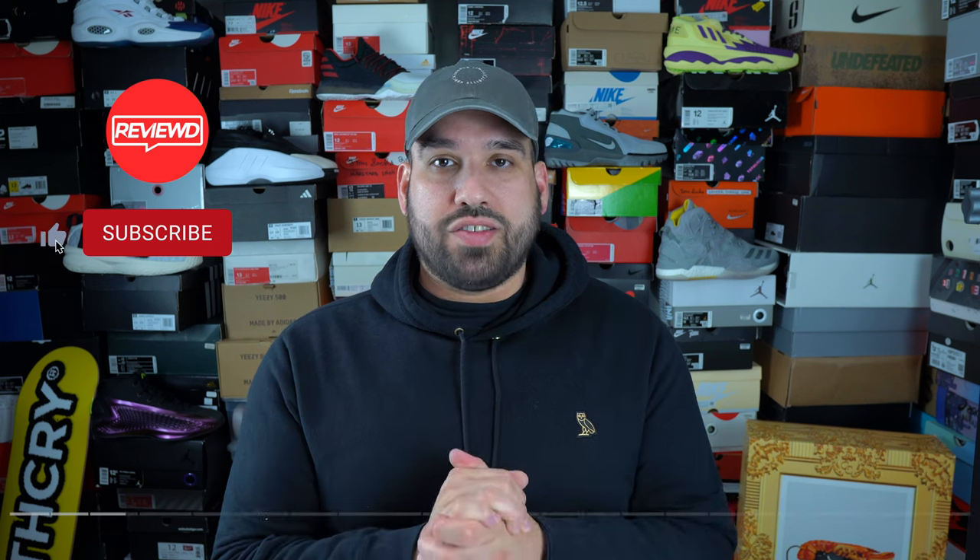Welcome back everybody. Two things before we get started: if you can like and subscribe I'd be greatly appreciative. The second thing is there are chapter markers all throughout the video — if there's anything specific you're looking for go ahead and click on it, but without further ado let's get right into it.